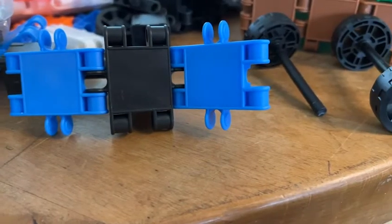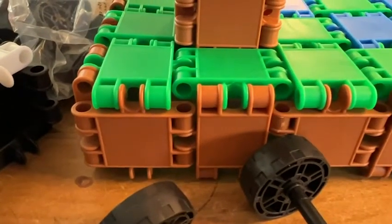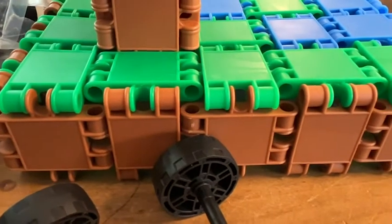And it even has things like wheels and axles. So they're not just making buildings or trees, but they can actually make cars and vehicles as well.